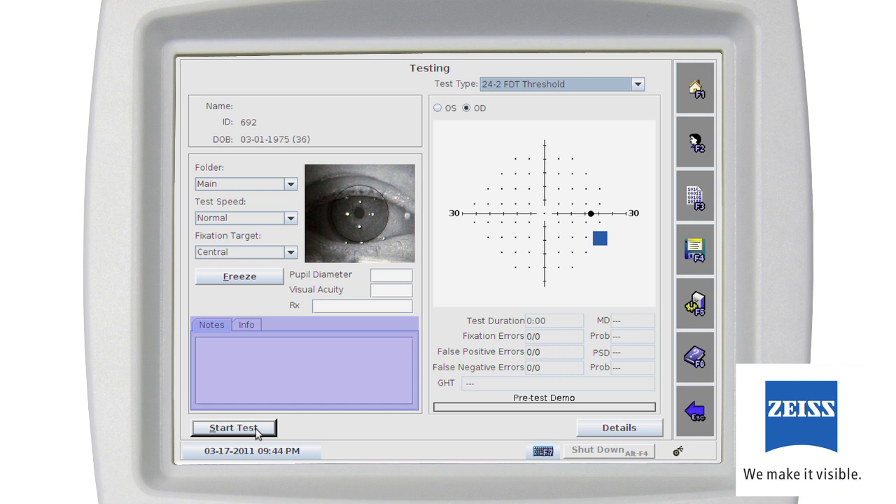By selecting the info tab, you may enter additional test information at any time including diagnostic code, procedure code, pupil diameter, visual acuity, IOP, horizontal and vertical cup to disc ratio, and patient RX. A typical 24 to 2 full threshold test will take about 5 minutes. During that time, you should watch your patient's alignment and test responses on the testing screen. A Y is shown at the tested location when the patient responds, and N is shown when there's no patient response. At the conclusion of the right eye test, the unit will beep and the Humphrey Matrix will automatically store the test in your patient's record.